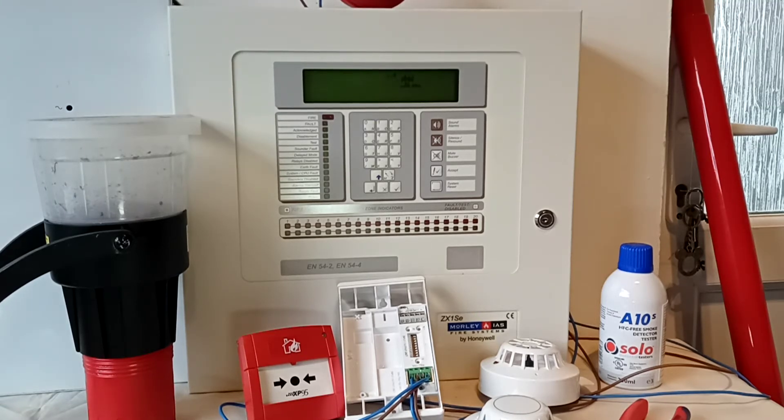Hi, welcome to the course on installation of fire alarm addressable systems. We will focus on this particular panel here, which is a very good example because it's very common. It's a Morley panel — Honeywell Morley — and it's a simple panel, one of the simplest, with just one loop. What is special about these panels is they are very easy to work with.